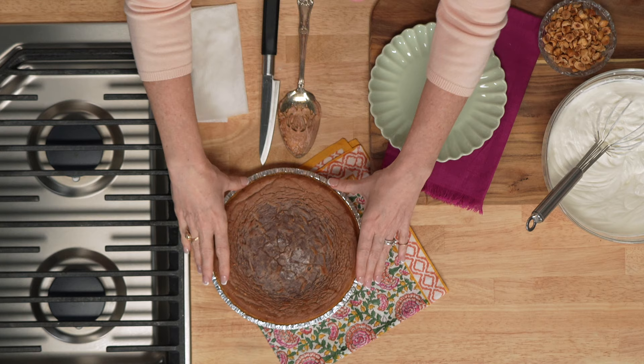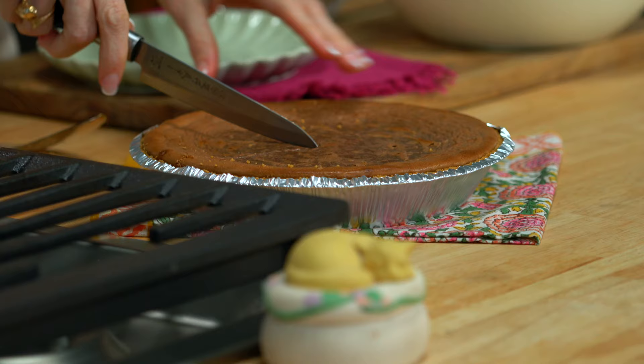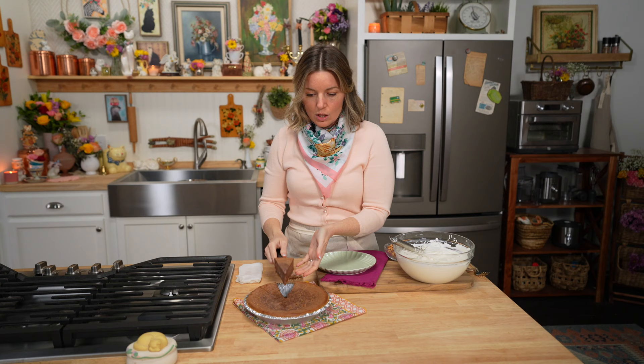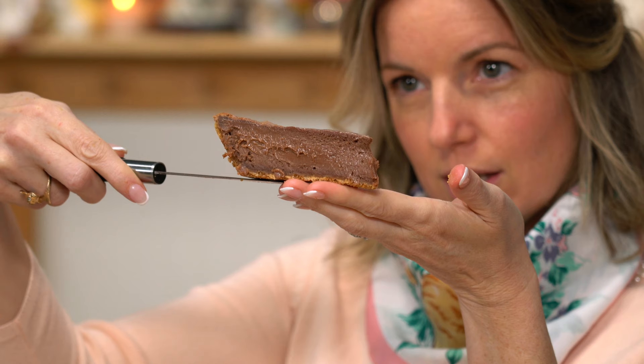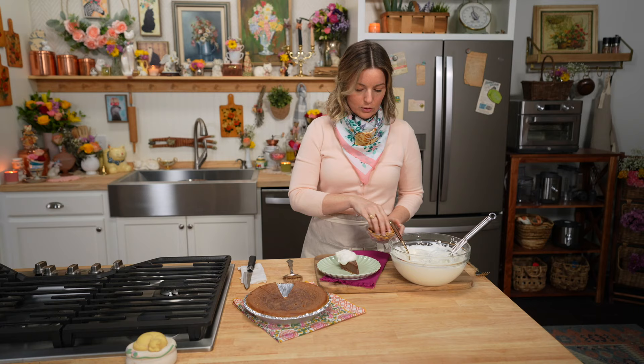Now let's plate it up. We have our cheesecake and it's nice and cool. If you were taking this to a party, you might go ahead and put on the entire amount of whipped cream and then sprinkle on some hazelnuts. But when I have a party at my house, I keep those elements separate because any leftover cheesecake does so much better without the whipped cream on it — plus you can freeze it this way. It is so fudgy. Look at that texture — it's like baked pudding. Add a little dollop of whipped cream and then some hazelnuts.